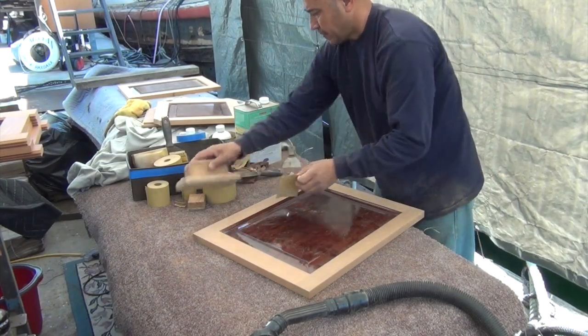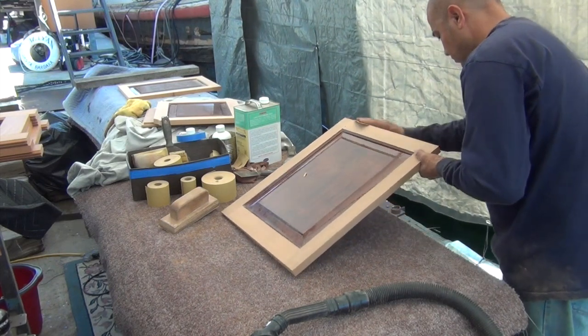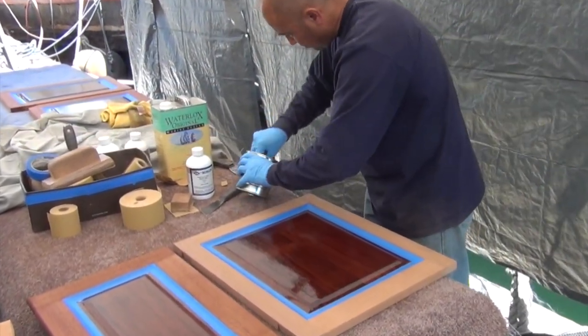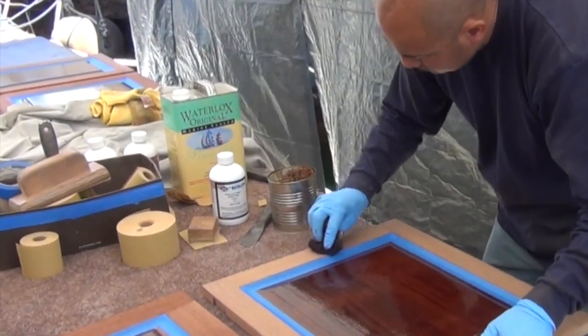Hard edges and corners won't hold varnish. For this reason, we ease all the edges to about a one-eighth radius. To even out the color of the wood and enhance the grain, we sometimes add a non-grain-raising dye stain.